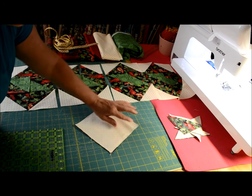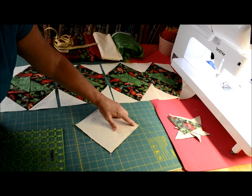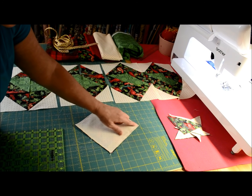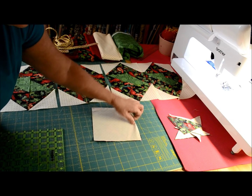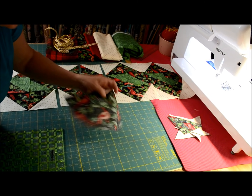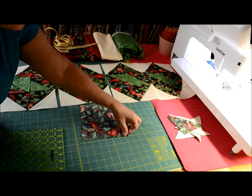You may be asking, is it necessary to pivot? You can, by all means, go off the edge — start at the edge and go off the edge, turn it around, start at the edge, go off the edge. By all means, you can do that if you wish.